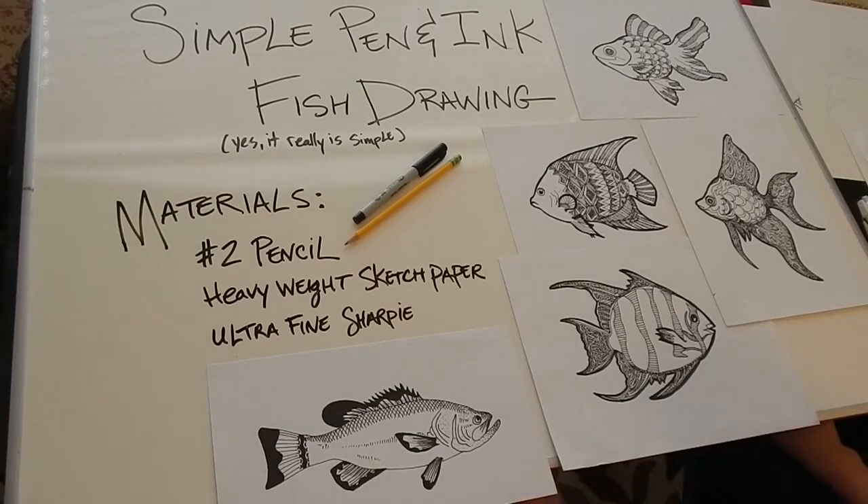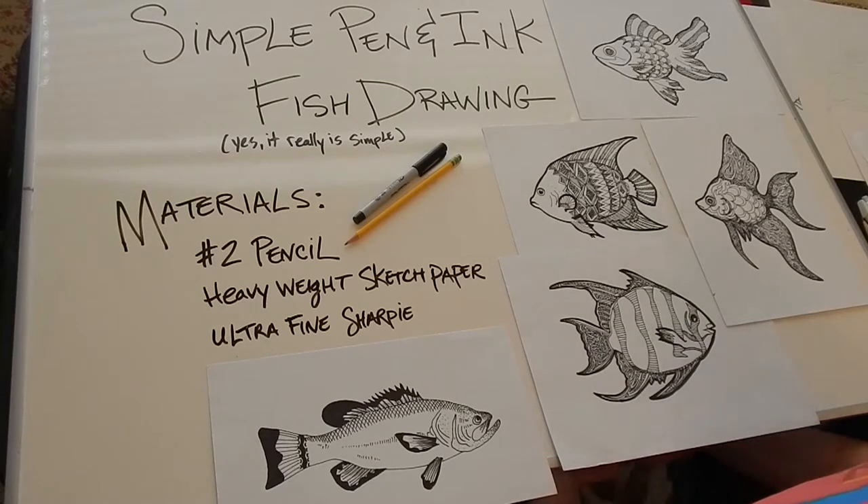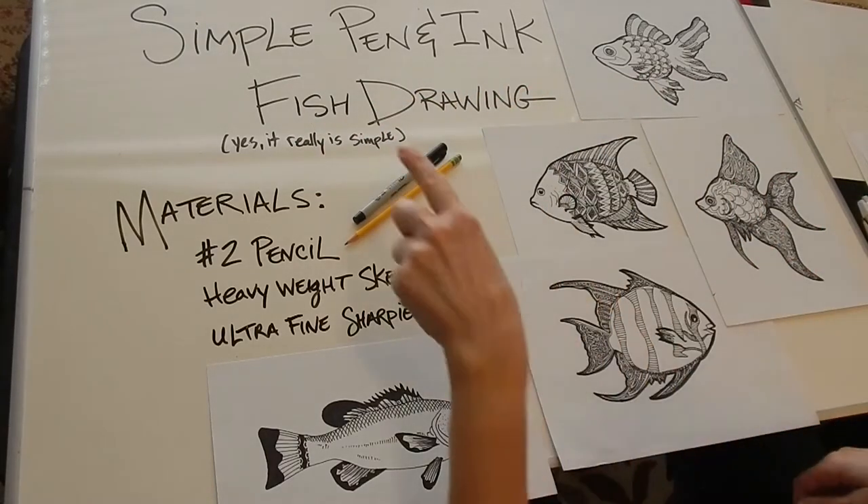Hey everybody, this is Lee with the Creative Aging Art Program with Arts Council Oklahoma City. Welcome to the first video during our online video sessions. Today we're going to do a simple pen and ink fish drawing.